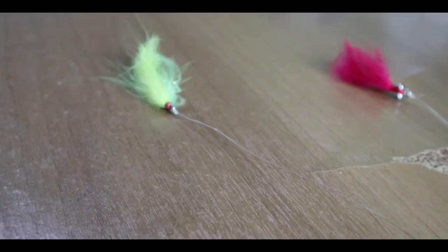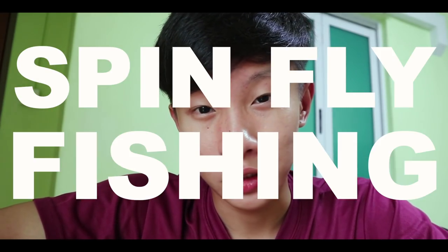Flies are basically feathered hooks that mimic an insect or bait fish, and people use them in fly fishing to catch fish. Here in Singapore it's actually quite difficult to do fly fishing due to space restrictions. What anglers do is attach a popper or a split shot to their fly so they can use spinning or bait casting setups to cast the fly out and use it as a lure. This is referred to as spin fly fishing or popper fly fishing, and it's actually a very effective technique here in Singapore for peacock bass.